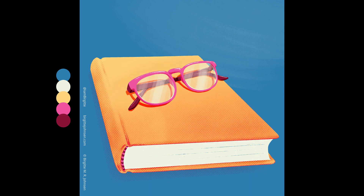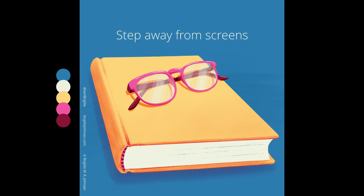I toyed with the typography of these images in Procreate, but the final wording and typography was created in Photoshop. Unfortunately, I have no footage of the work I did outside of Procreate to share with you.